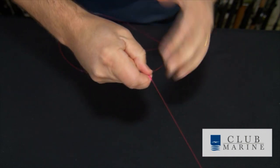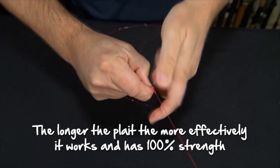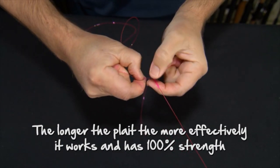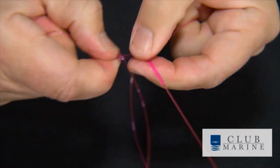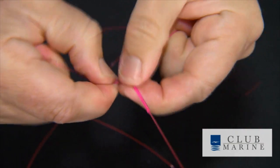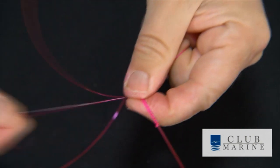Now there's no real rule as to how far you pull it down, but the longer you make the plait the more effectively it works, because the whole idea is the plait actually stretches. It's 100% proof — as in 100% line strength. The knot does not weaken the line at all. I tend to think around six centimeters gives it that ability to stretch a little bit and plenty of give.